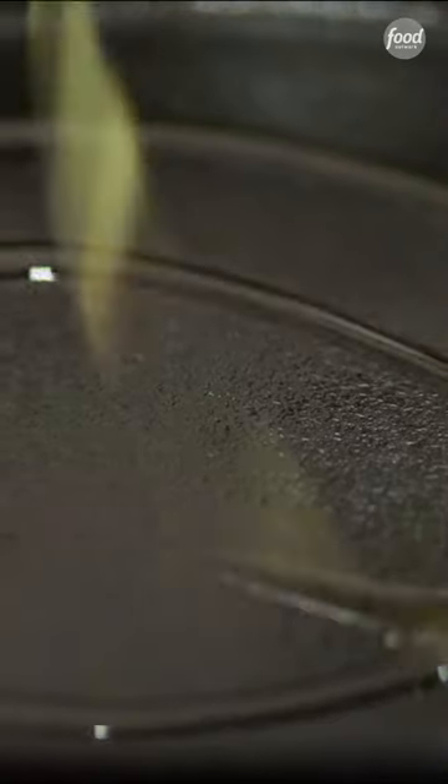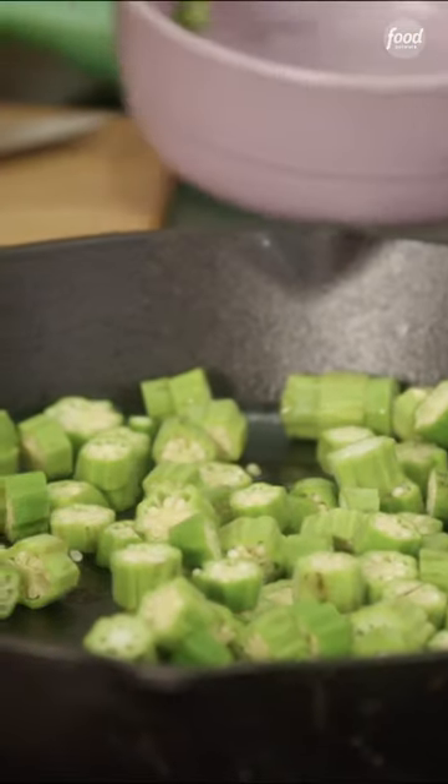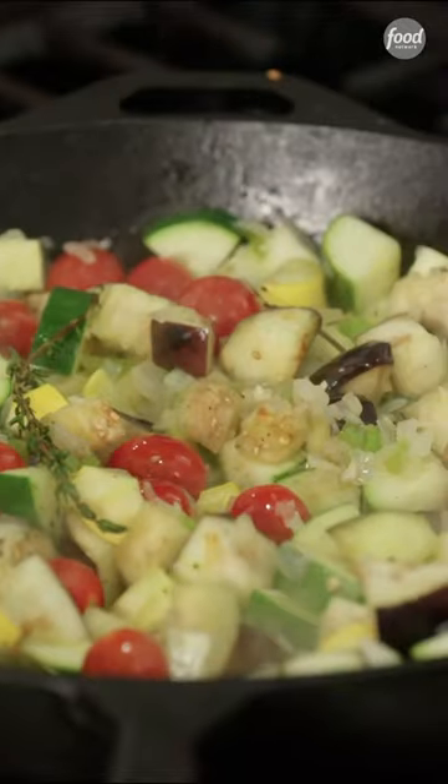Now for my low country twist, I'm gonna add my okra. Okra doesn't take long to cook. Had I added the okra in at the same time as the eggplant, it would just get really, really mushy.